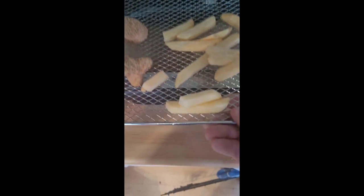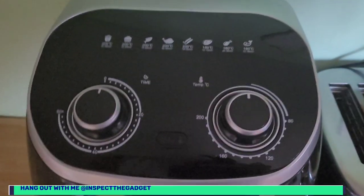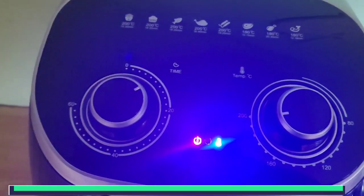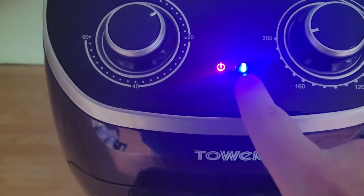That's the unit with all three racks in there. I'm going to show you the controls — at the top you've got your timer and your temp control. There should be preset buttons for your fries, bacon, fish, steak and so on. We've got a small tray of chips and fish fingers going in the oven now. Simply close the door, pick the temperature — we're going for 200 — and set the timer for 10 minutes.